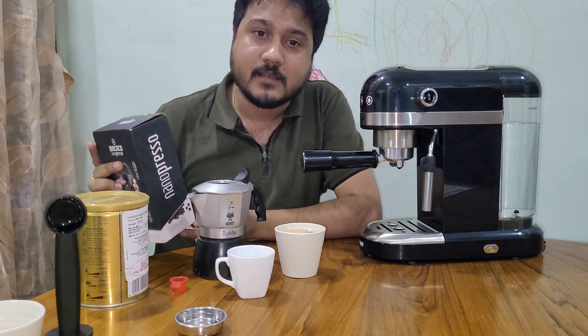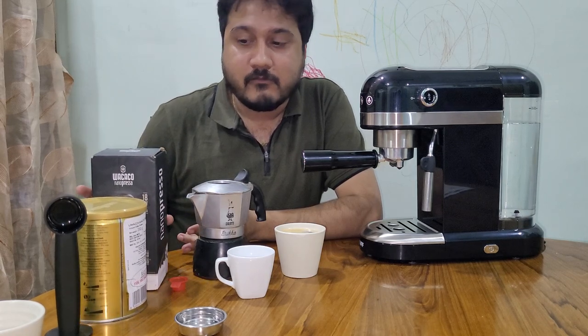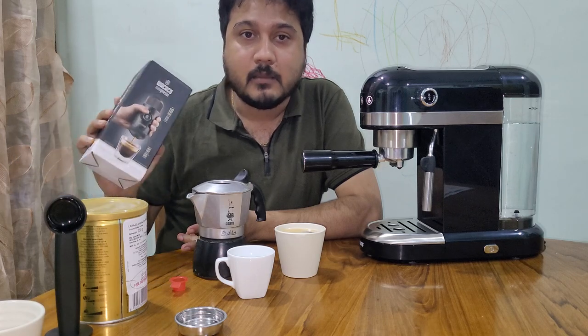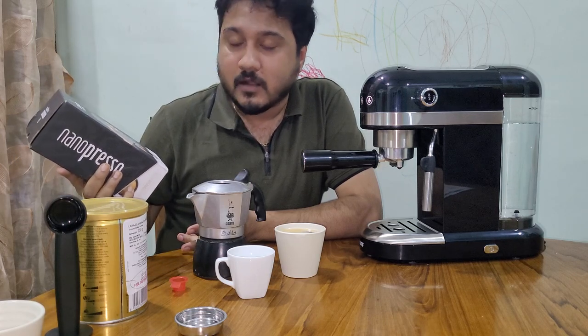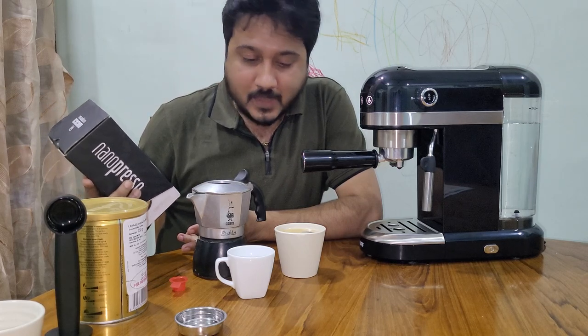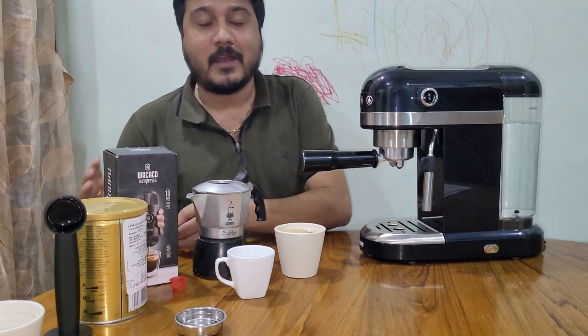I'll share my experience of more than two and a half to three years of using these machines, and I'll be able to give you some comparison. So stay tuned. Bye-bye, thank you!